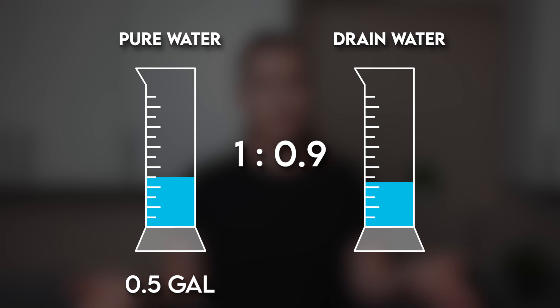Of course, if you'd rather not think about this and just use the system normally, that's totally fine — just be aware that in that case, the advertised wastewater efficiency doesn't apply most likely, and the actual waste could be much closer to what you'd see with a traditional RO system.